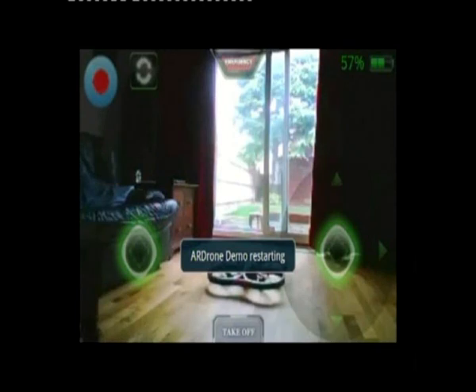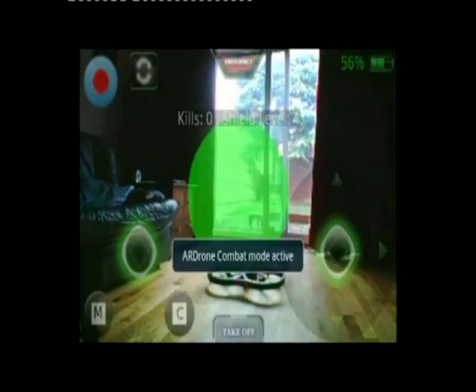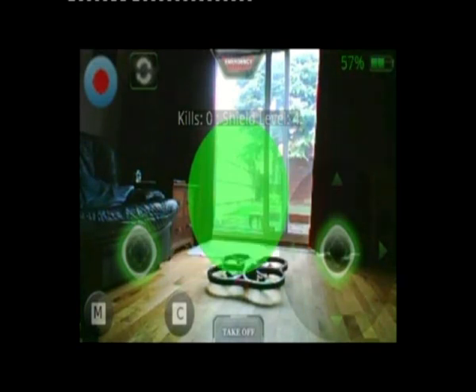Now we'll launch back in and you get on-screen toast messages to show you what's happening with the combat service. Server mode means it's in control and connected. Combat mode is active — you've got the aiming circle, the kills, and the shield level.